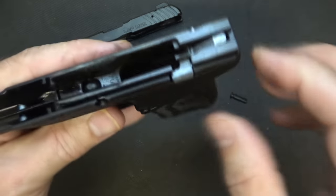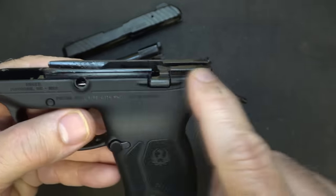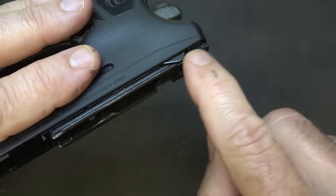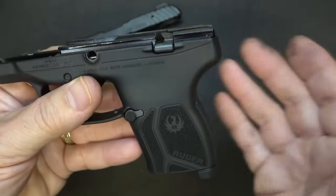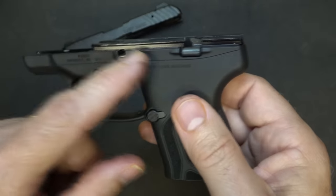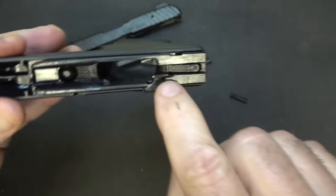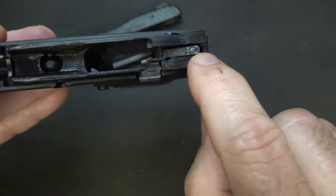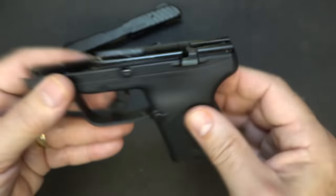Here with the frame, we have the aluminum frame insert with the rails that run all the way down, which gives you more contact surface with the slide, helps keep it rigid, and prevents a lot of flex. You can see the hammer here — it's an internal hammer. It's a really simple design, but it is a super small pistol.